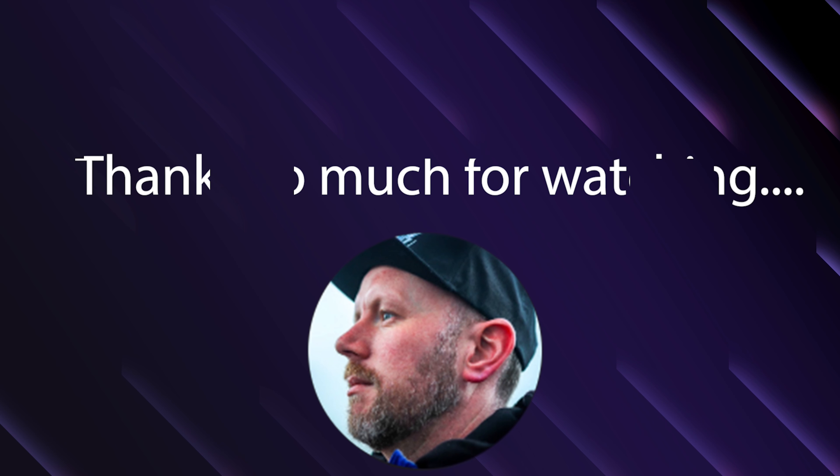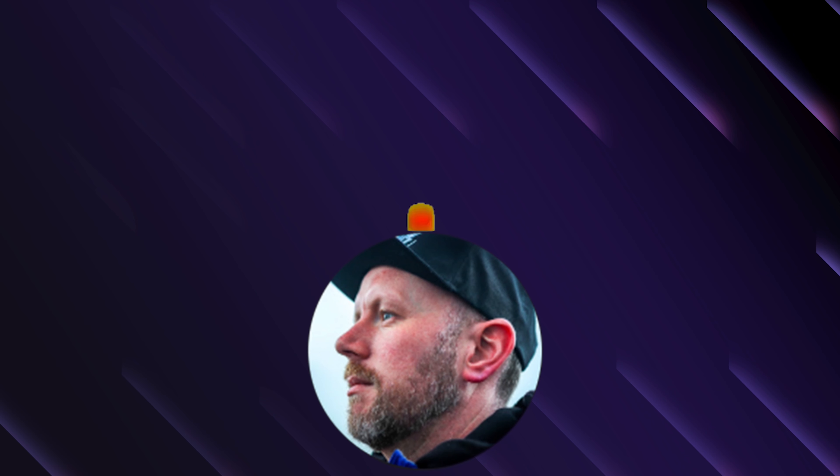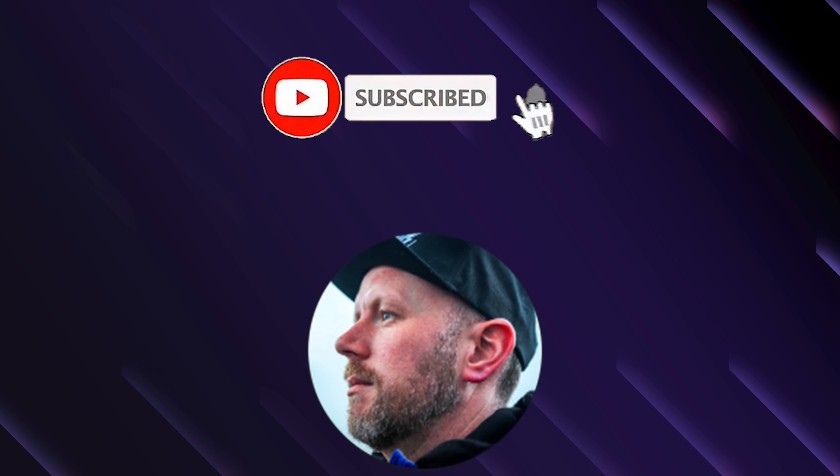I hope this helps and you enjoyed the video. If you did, make sure you smash that subscribe button and press the bell so you don't miss any upcoming uploads. I'm off to take some more photos — see you soon, bye!